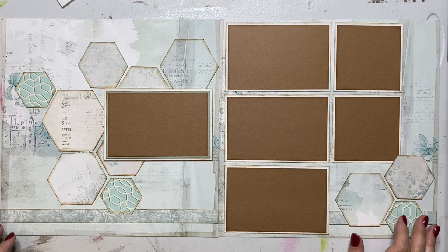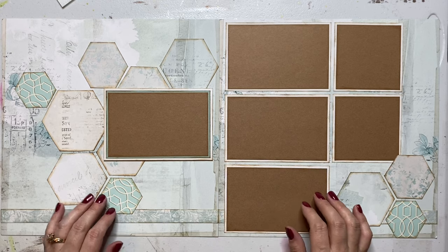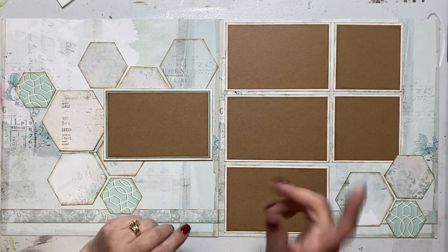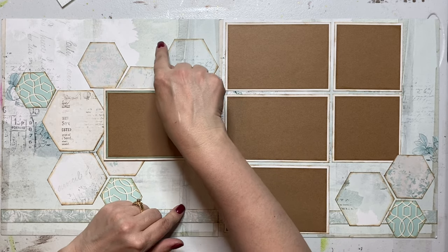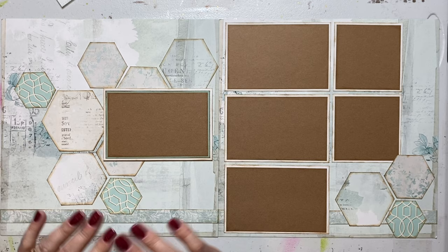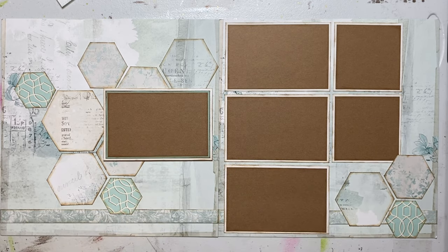Hi ladies, we're going to be doing our August demo. I'm going to do the background papers first. I've got my page put together for August and I've done all of my hexagons. Remember on this one, your blueprint is going to show you to draw some of the black lines on for your hexagons — don't do that. We haven't done it on any of the other calendars, so we don't want to start doing it on this one.